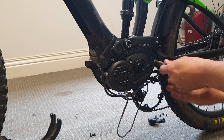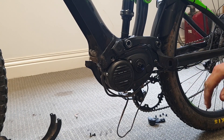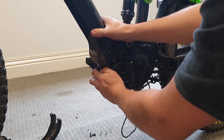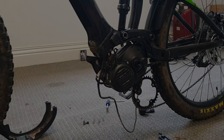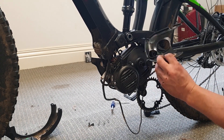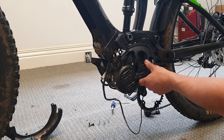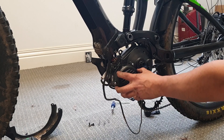Loosen it off a couple of turns, then we'll see if we can drop the motor — just gently pull on the bottom and give it a wiggle. Still very stiff. Okay, so you can see I've now got the motor dropped. We'd forgotten to take off this plate, which was stopping us getting the full drop of the motor, so we took out these two Allen key bolts and popped it off. Now we've got the motor dropped and we're ready to access the cables to install the chip.